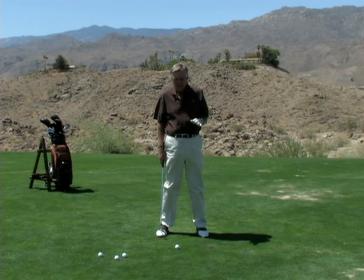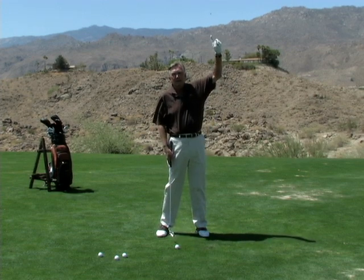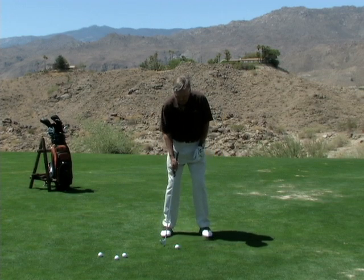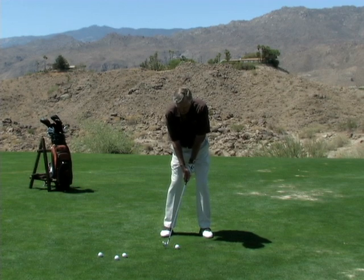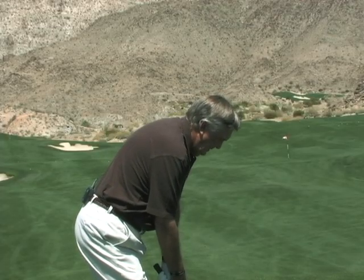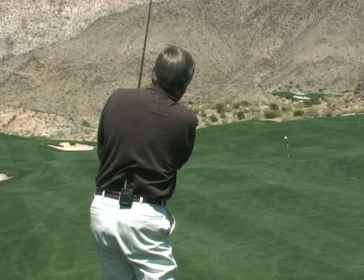If you swing hard, especially if the wind's blowing, the ball spins and goes back up in the air. So: put the ball between your feet, back further in your stance, choke down a little bit, hands ahead. I'm going to swing and set, hold my set all the way through, moving my hips, and hit it low.